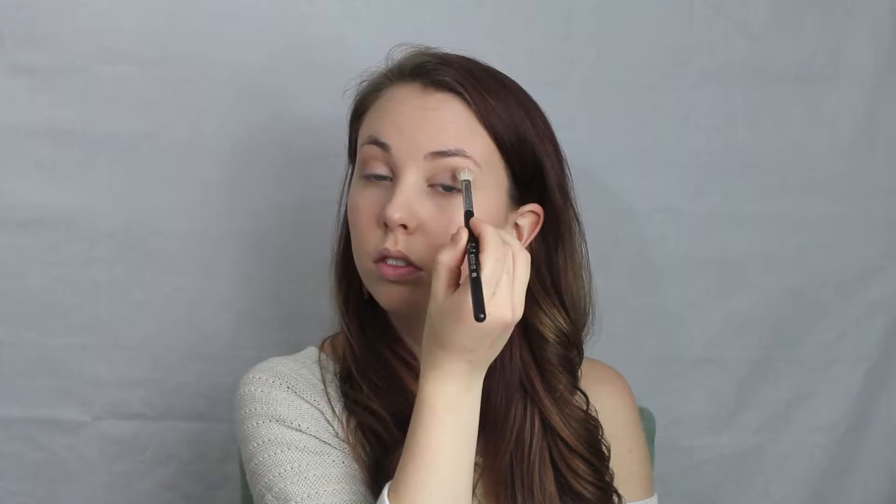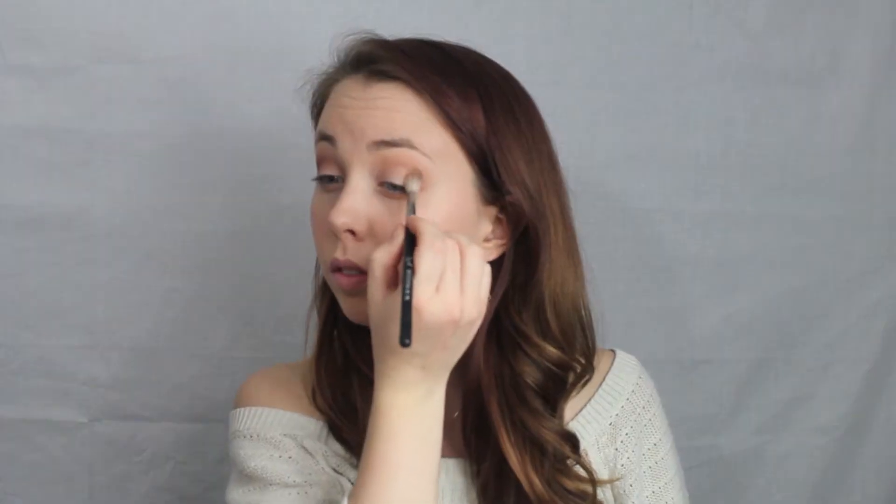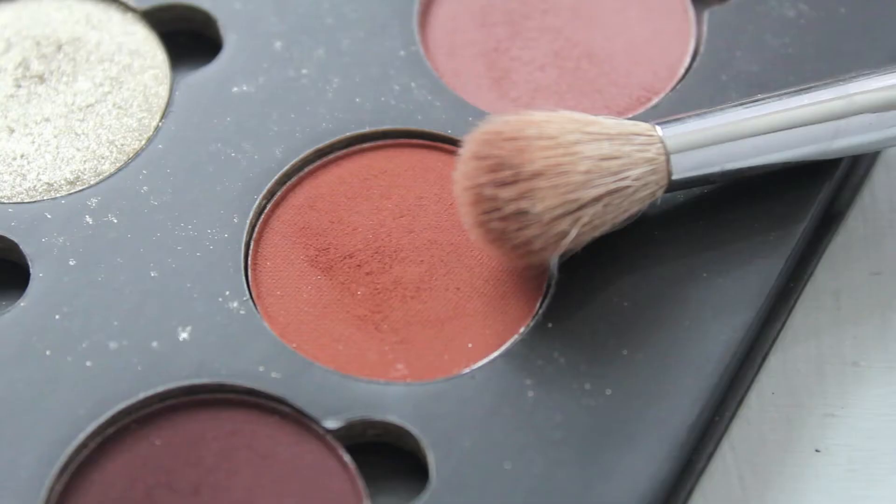The first shadow I started with is Soft Peach and I used an E25 brush by Sigma and blended that into my crease really messily. Next I went in with the color Dusty Rose and I used an E35 brush by Sigma and blended this in my crease, focusing more on the outer corner. Next I went in with the color Sienna on that same E35 brush and blended this into my crease as well.